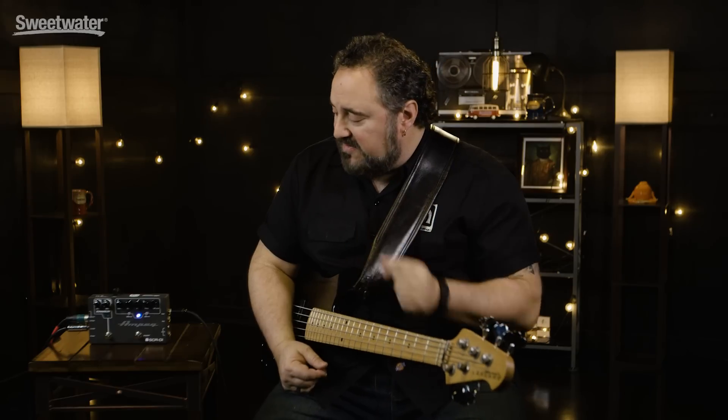Hi, my name is Dino Minoxalis. I'm the Senior Product Specialist and clinician for Ampeg, and this here is the Ampeg SCRDI.